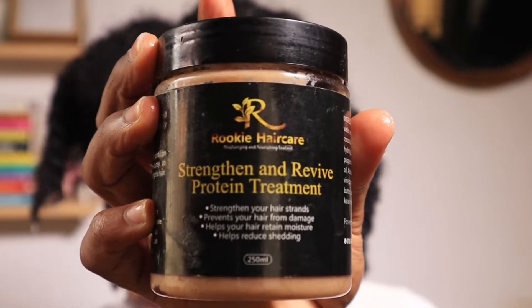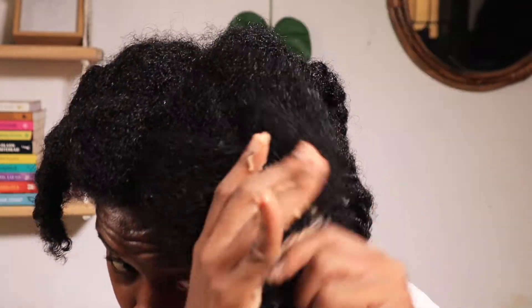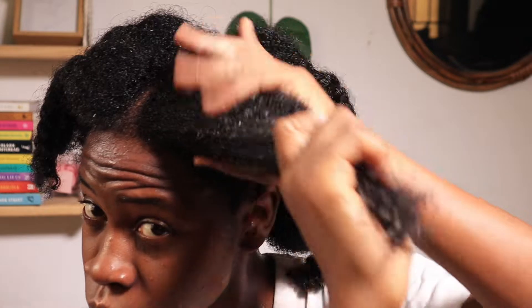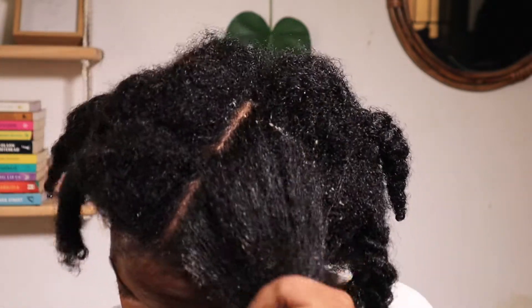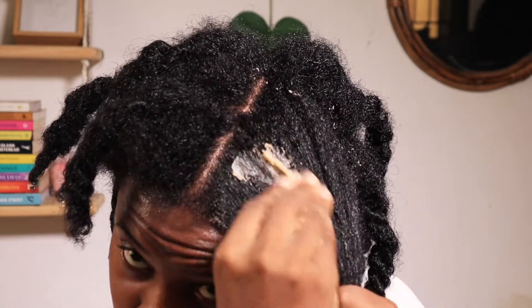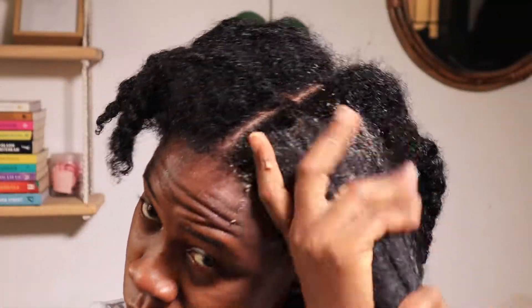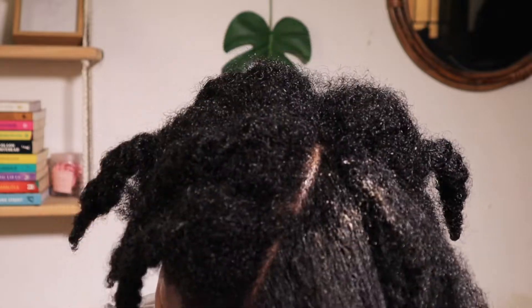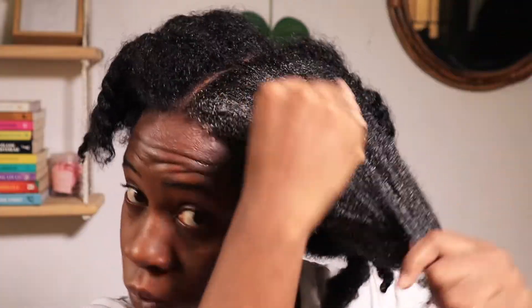Now we're moving into deep conditioning. I'm using the Rookie Haircare protein conditioner because my hair was really weak and brittle at this point and I felt like I needed a pick-me-up. I apply that generously to every section — keyword: generously. I slather this product on, although there's only so much I could do since I was almost out and my hair is really thick.